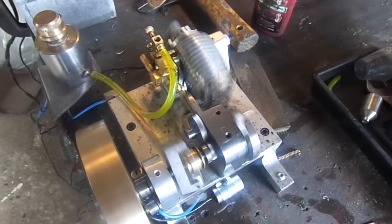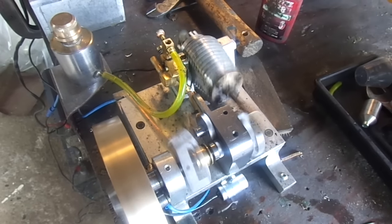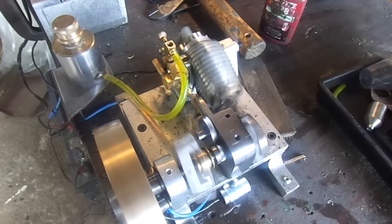But I would say at this point, I'm going to label this engine a success. It's running consistently, going in and out of hit and miss.